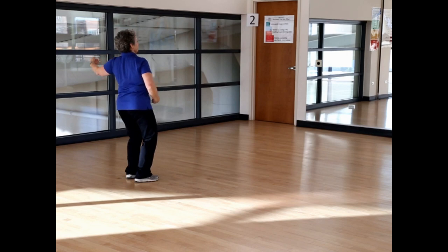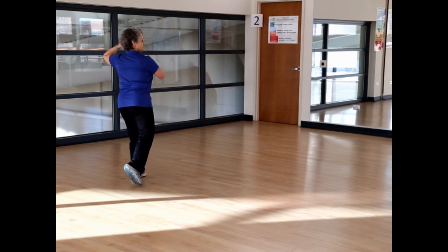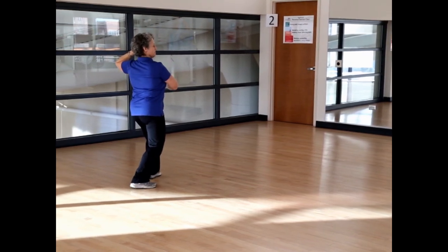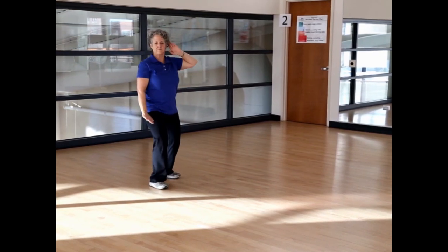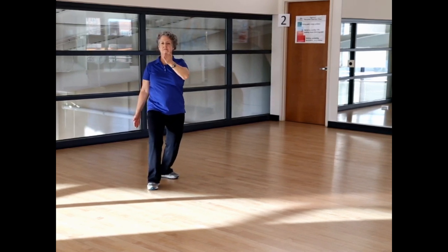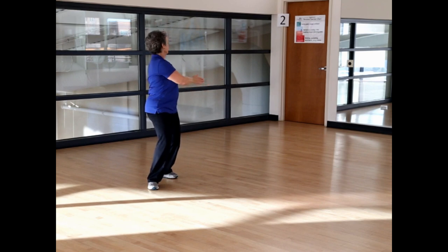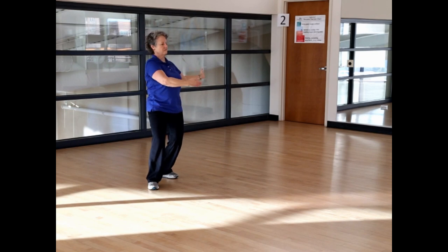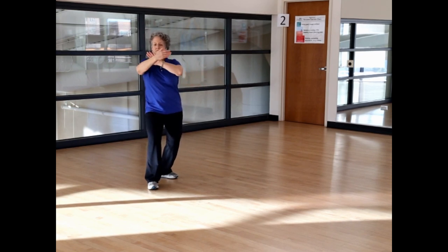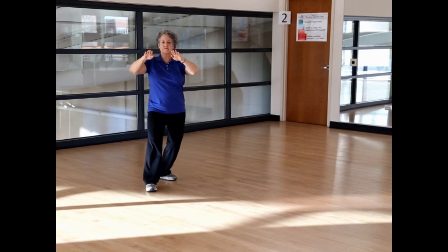Section two, carry the tiger to the mountain. Shift left, left arm out, right toe to center, left hand to left ear, step back right, brush knee right, pivot, push through with the left palm. Sit back on your left foot, extend the right arm and cradle. Roll back left, rotate right, seal the energy.